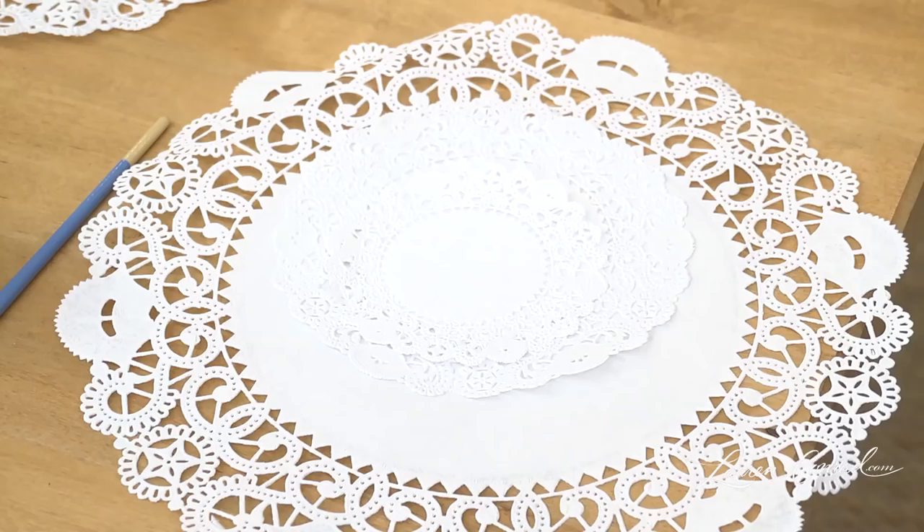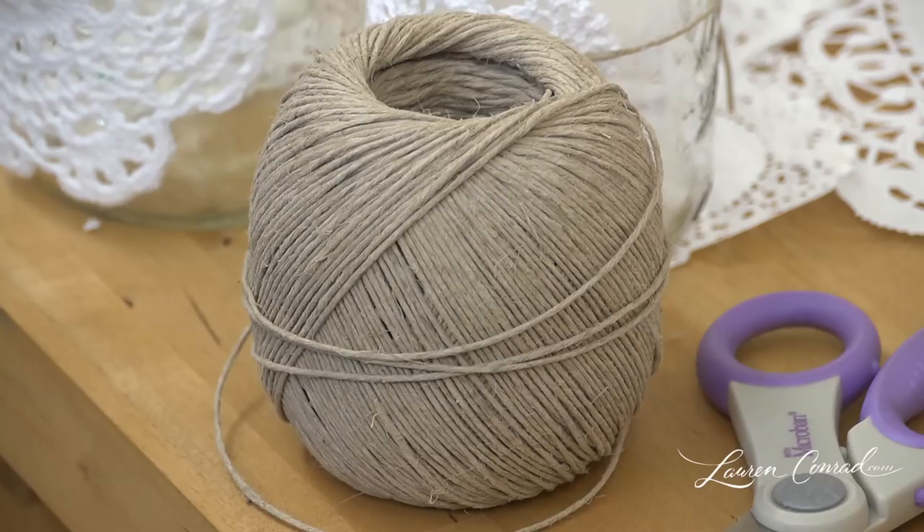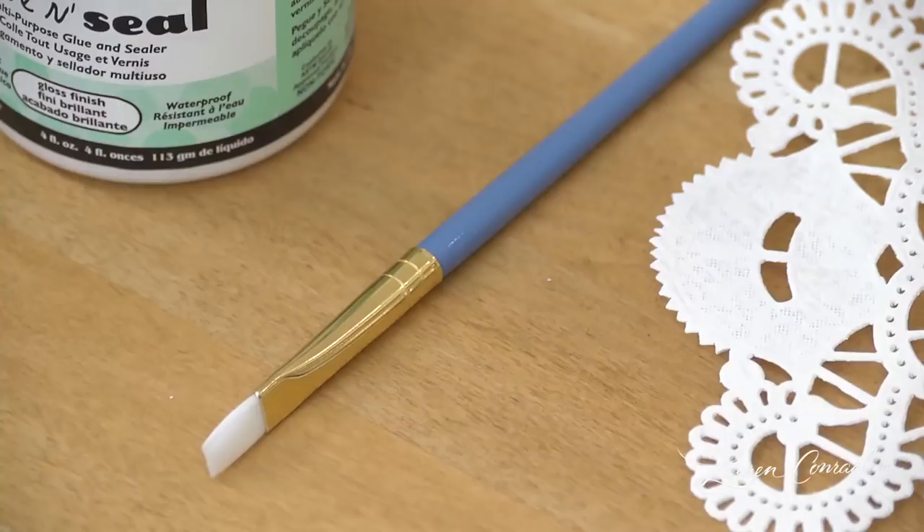For a country chic look, you will need doilies, glue, a paintbrush, twine, scissors, and mason jars.